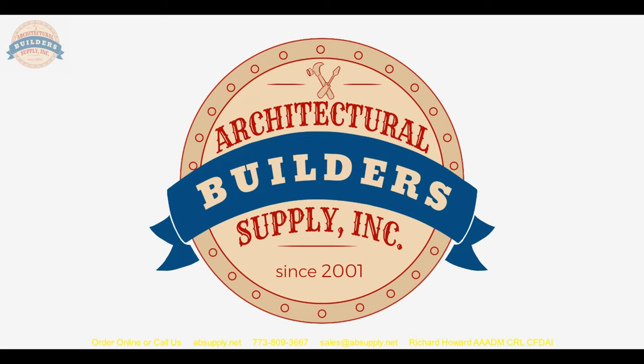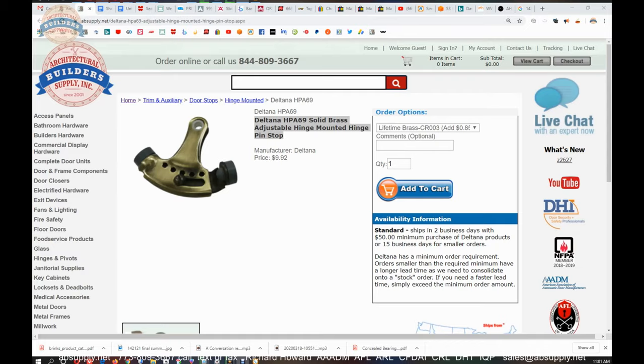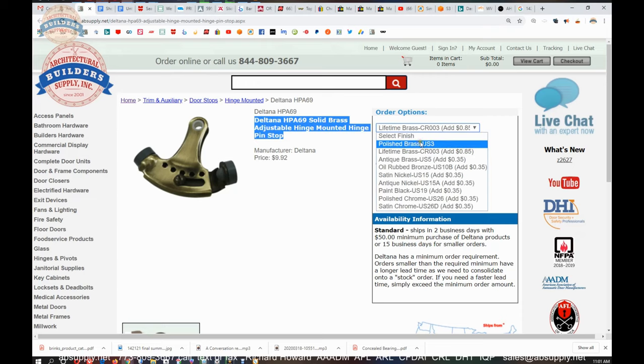Now let's switch to the screen view where we can check the drawing, check the tips, and check the other finishes. This is the item we are looking at — shown here probably in the antique brass finish; that's just a generic image. The other finishes available are: polished brass (solid brass polished with a lacquer), lifetime brass, antique brass, oil rubbed bronze, satin nickel, antique nickel, black, polished chrome, and satin chrome.